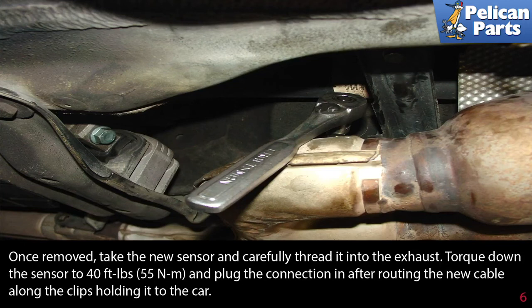Once removed, take the new sensor and carefully thread it into the exhaust. Torque down the sensor to 40 foot pounds and plug the connection in after routing the new cable along the clips holding it to the car. There will be a small amount of anti-seize on the threads of the sensor — make sure not to get it on the actual sensor itself.